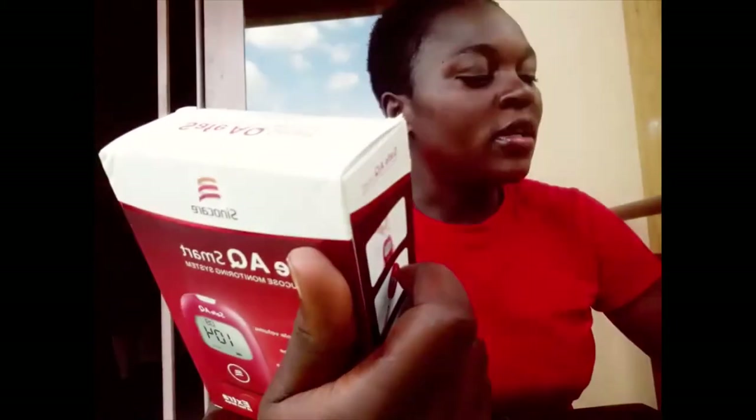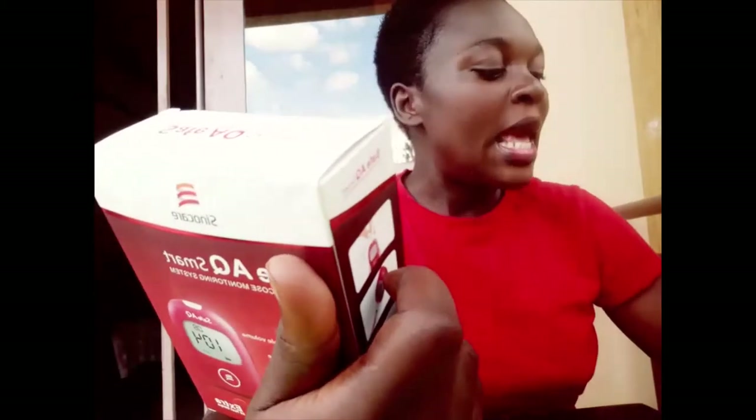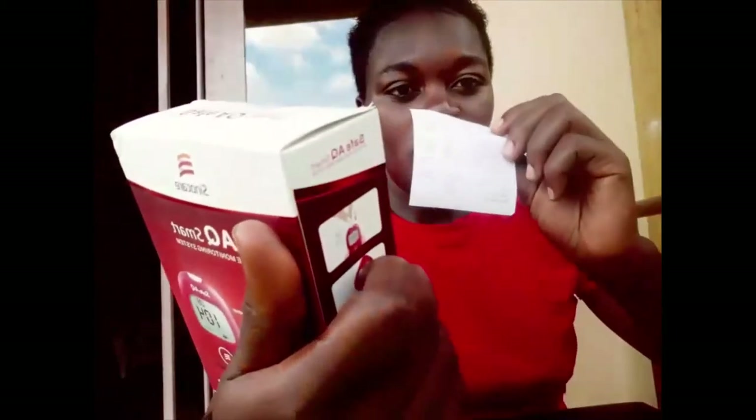This one is called the Safe Issue Smart Blood Glucose Monitoring System. Here in Uganda it costs 55,000 Ugandan shillings. So let us try it out — let us see what is inside. Let us remove the seal.